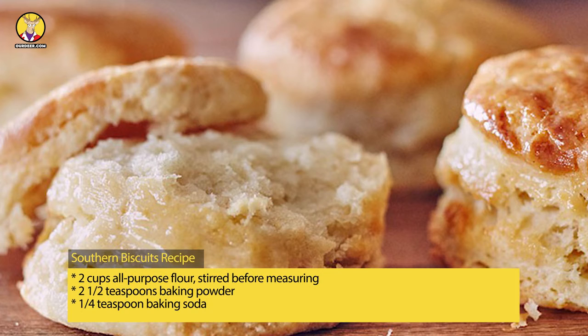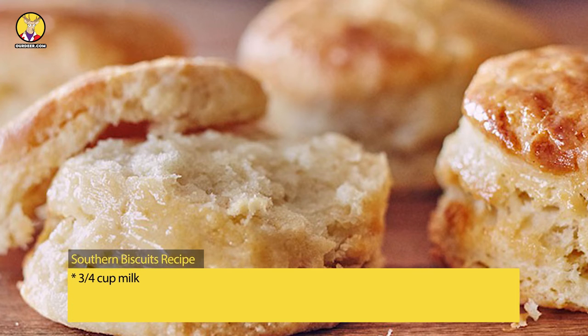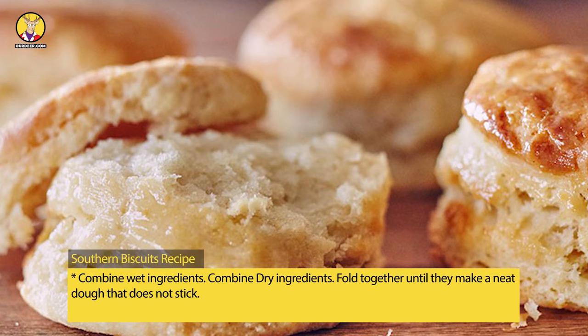Southern biscuits recipe: 2 cups all-purpose flour stirred before measuring, 2 and one-half teaspoons baking powder, one-fourth teaspoon baking soda, 1 teaspoon salt, one-fourth cup shortening chilled, 2 tablespoons butter chilled, three-fourths cup milk. Combine wet ingredients, combine dry ingredients, fold together until they make a neat dough that does not stick.